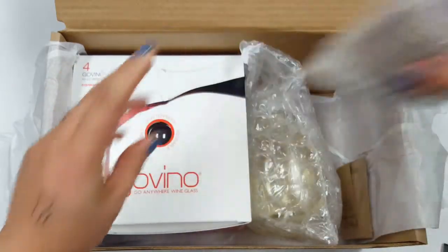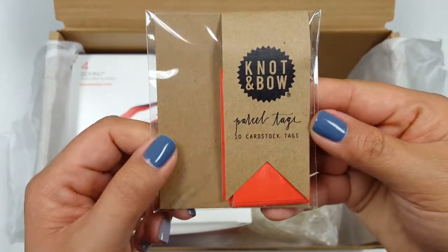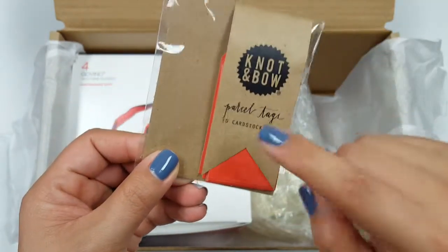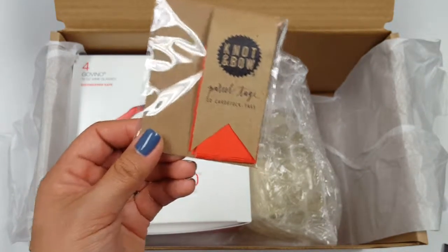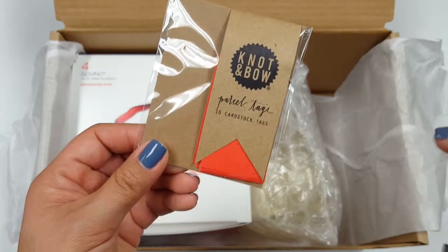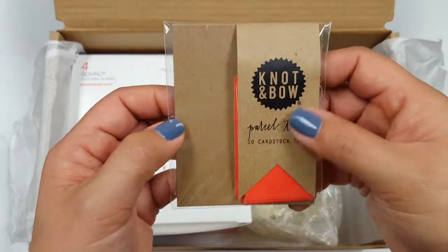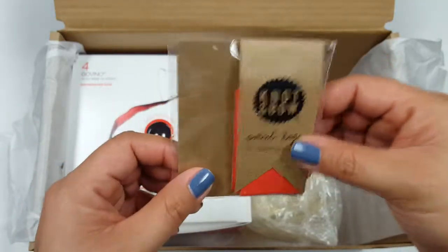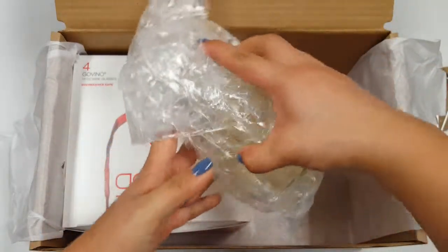This is Knot and Bow parcel tags — 10 cardstock tags, really cute. I subscribe to Birchbox, though I may stop because I'm not really happy with the last couple of months, but I like to reuse those boxes and re-gift them. Their boxes resemble this cardboard style, so it's nice to have these cute little cards to put on them — that's a bonus.